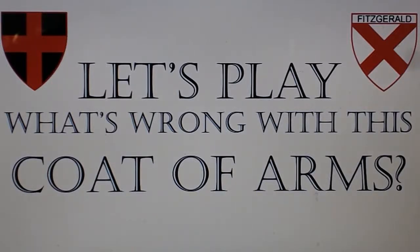Let's play What's Wrong With This Coat of Arms, a presentation in which I will show you some heraldic designs, point out what's wrong with them, and offer some better alternatives.